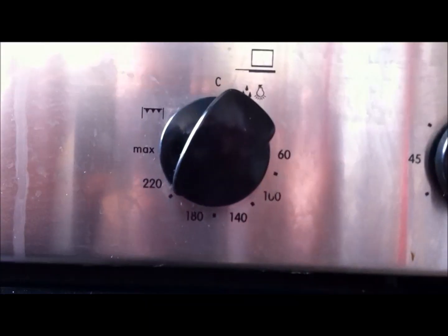Hi there viewers, today in the oven we have a HP DV6000 series motherboard, currently set at 200 degrees, just an ordinary fan assisted oven, just going to try and reflow the solder on the motherboard there.